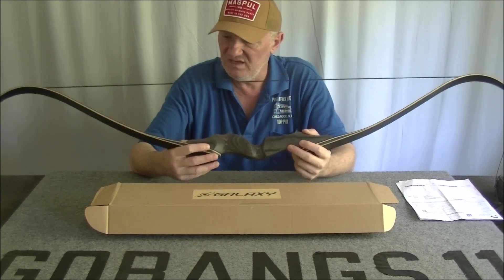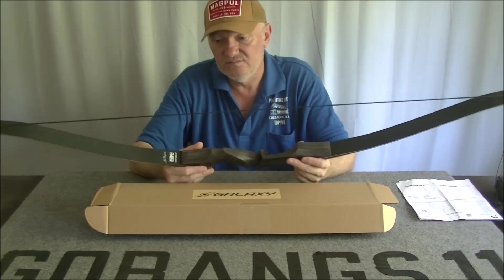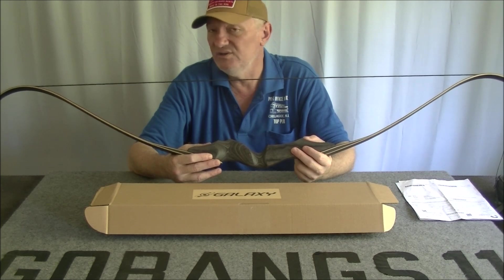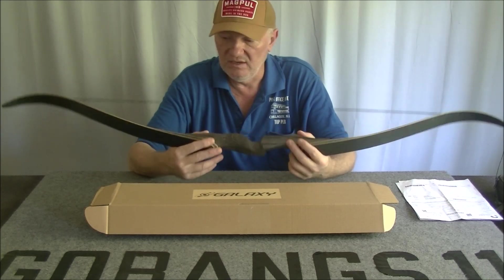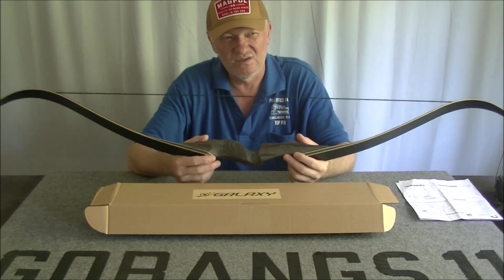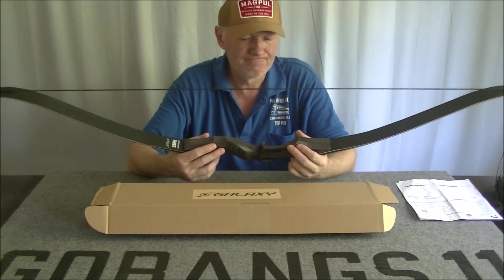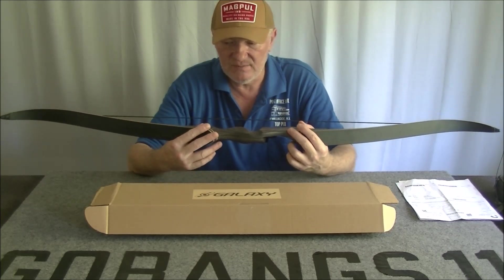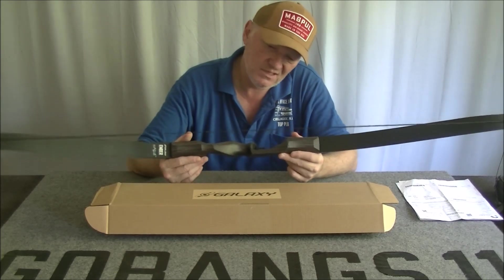The Galaxy Ember is 55 pounds at 28 inches. I do have a scale but I haven't measured it yet. I haven't shot this bow yet — I think the first real opportunity will be this weekend, which is a few days away. I think it's going to do particularly well. It's going to take me a while to get back into it since I haven't shot a bow of any description in years, so the old shoulders are going to get a workout.